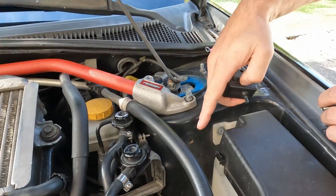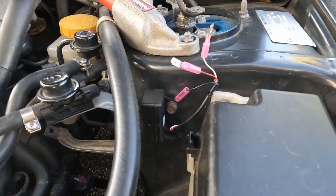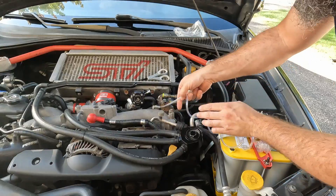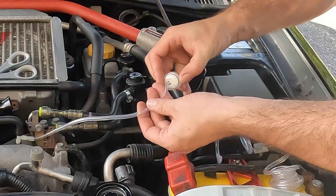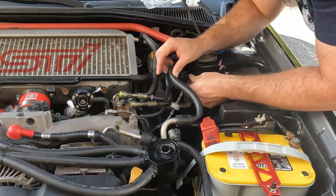Pop the hood. Find a place that you would like to mount the sending unit — this spot looks fantastic. Cut the hose from the bypass valve and insert the T-fitting. Connect it to the hose, then to the inline filter, more hose, then the sending unit.